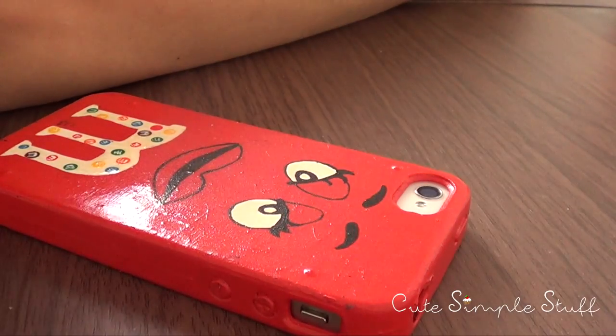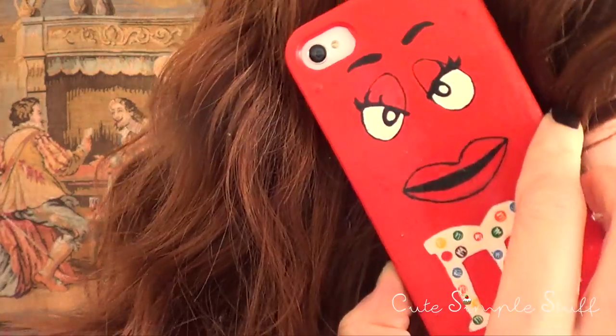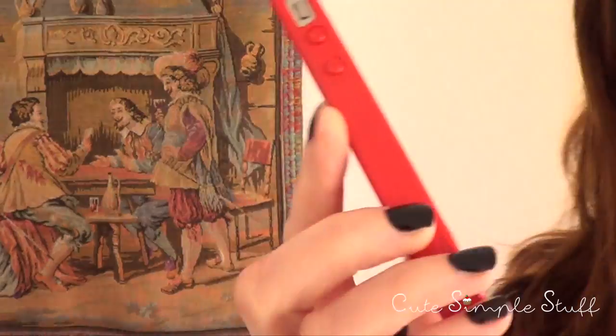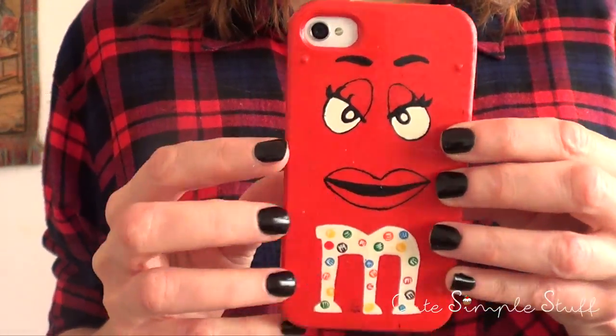Hey guys, it's Rene, welcome back to my channel. I'm going to be showing you how to paint this red M&M. This is actually going to be a gift for my niece, my seven-year-old niece, and she loves M&Ms, but I wanted to give the red a try.